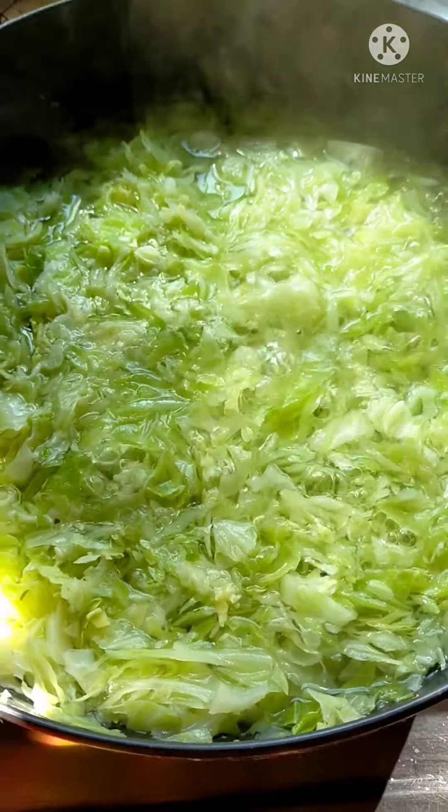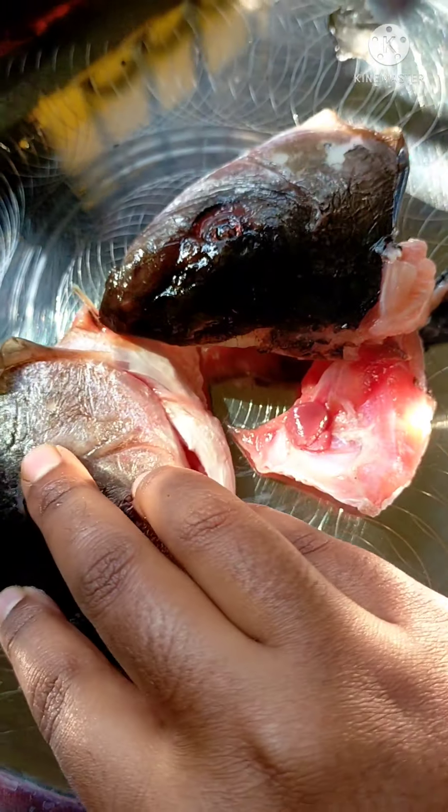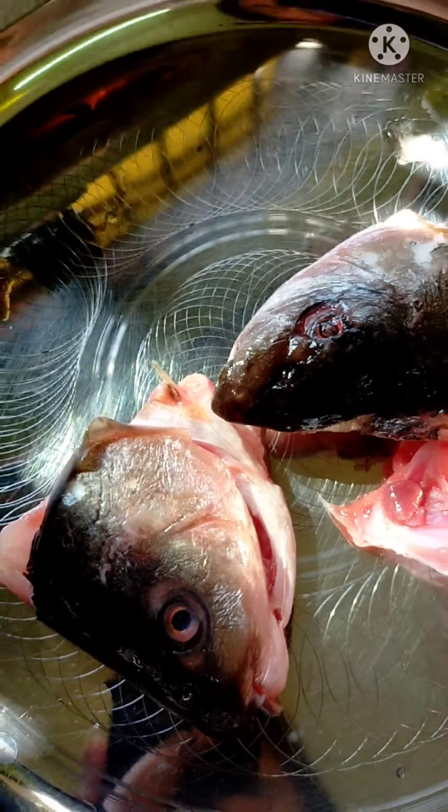I think it's good. I don't have to boil it — actually, I have to boil it.